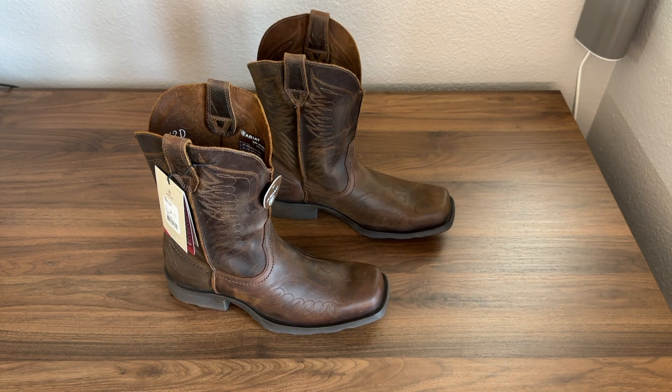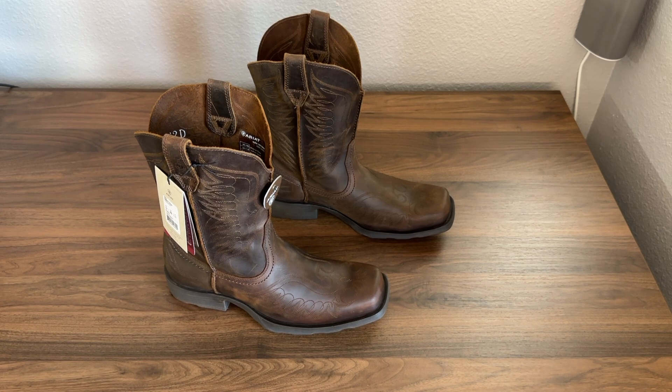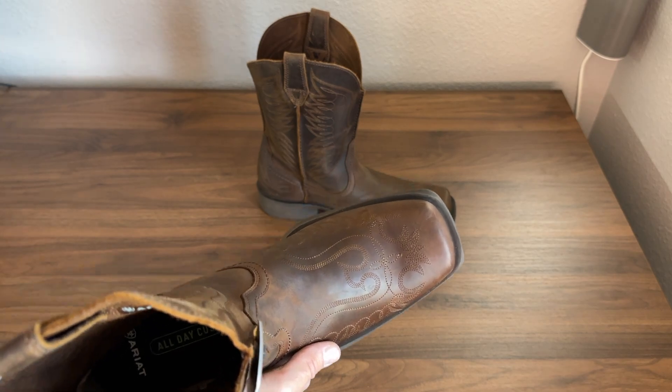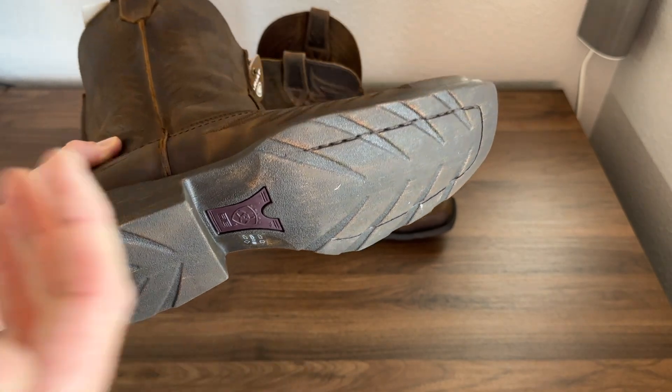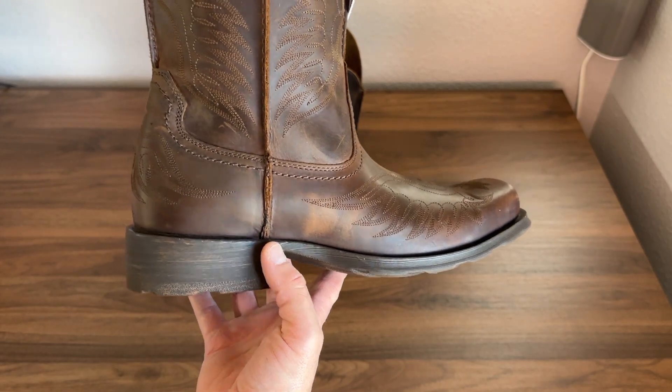Alright, we've got this Phoenix boot out of box, unpackaged, and all that stuffing out of the way. First impressions — I really do like this stitching that they have on the toe. It very much lives up to that Phoenix name. Now this is a more modern take on a cowboy boot. This is the Rambler line, so it's not a traditionally built boot. It is kind of a broad square toe, and it doesn't have a Goodyear welt or anything. There is some stitching here, but the main way they attach this full one-piece rubber sole to the boot is through glue.